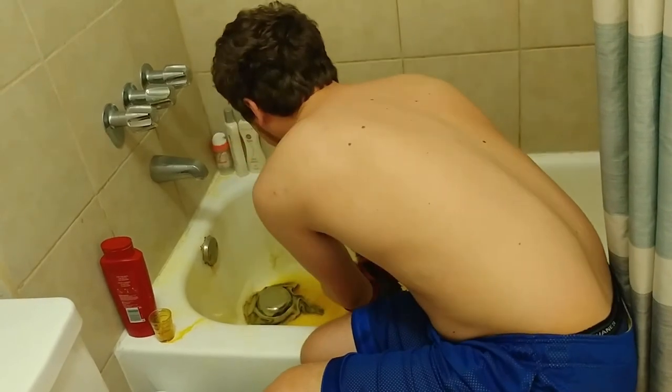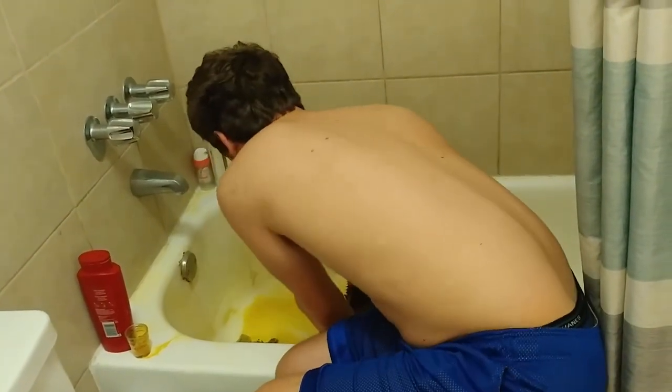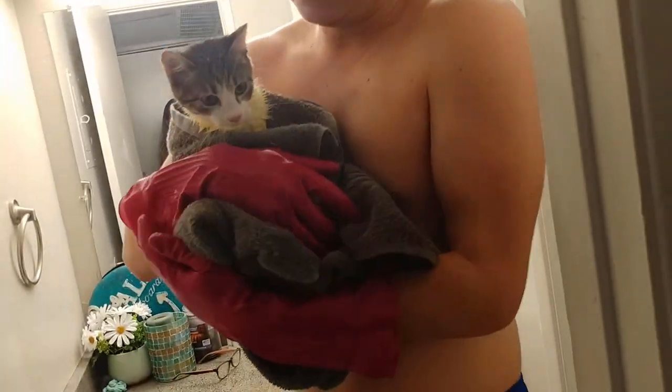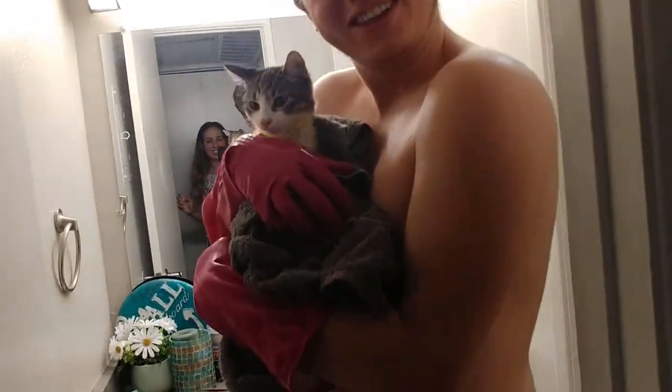Our bathroom is absolutely trash now — so disgusting. Did you even get it on their ears? It's important. Our little girl is going to get it on her mouth by touching the other cat.